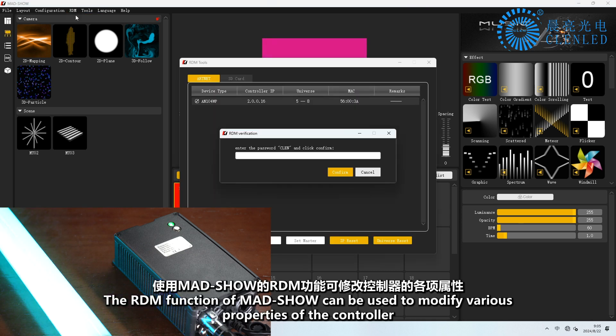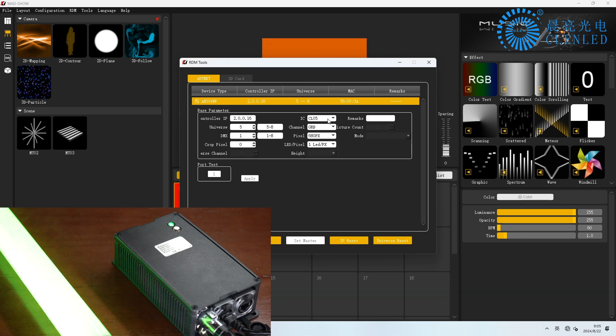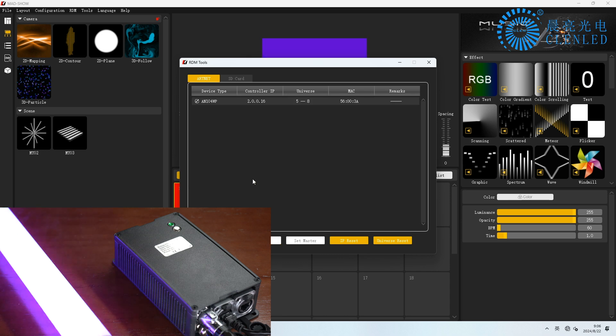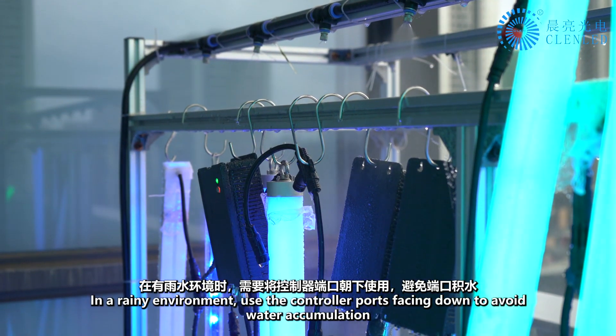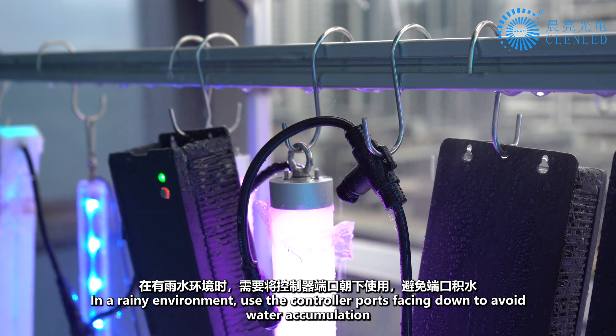The RDM function of Madshow can be used to modify various properties of the controller. In a rainy environment, use the controller ports facing down to avoid water accumulation.